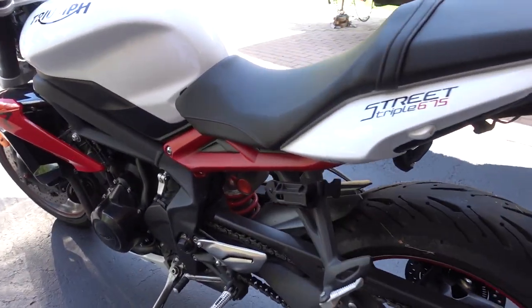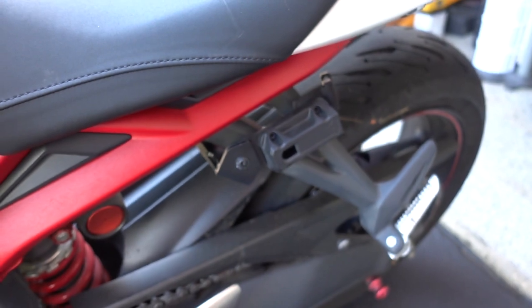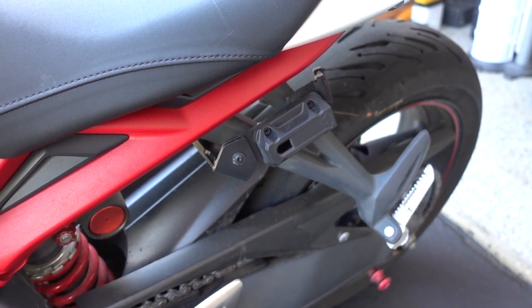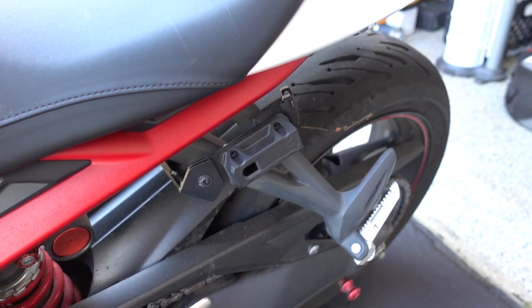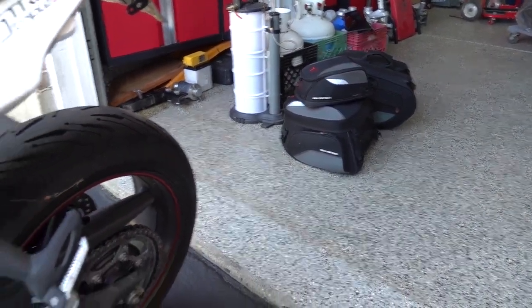I have an installation video that talks about how I install this. This all comes with the SWMOTEC package when you purchase it. It is bike specific, so when you order it make sure to choose your bike so it can be installed and works with your bike, because these pieces are sent separately from the bags themselves.